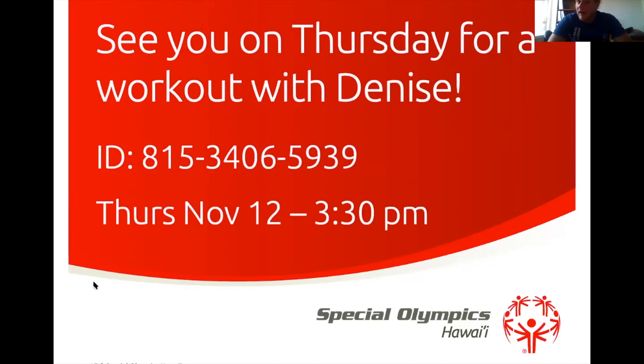I'd like to give you a reminder to come back on Thursday for our workout with Denise. The meeting ID for that is 815-3406-5939. That's Thursday, November 12th at 3:30 PM.